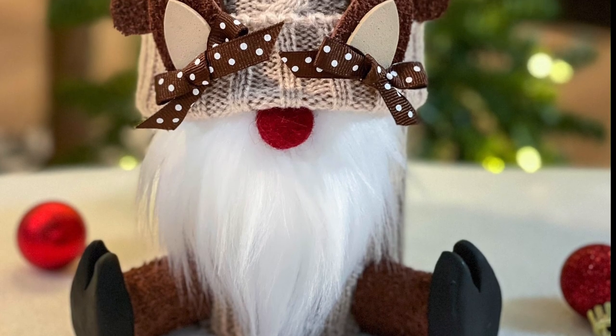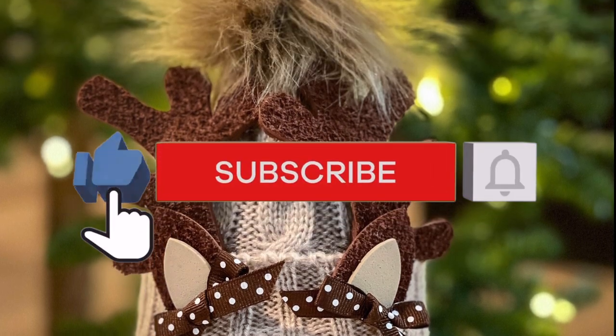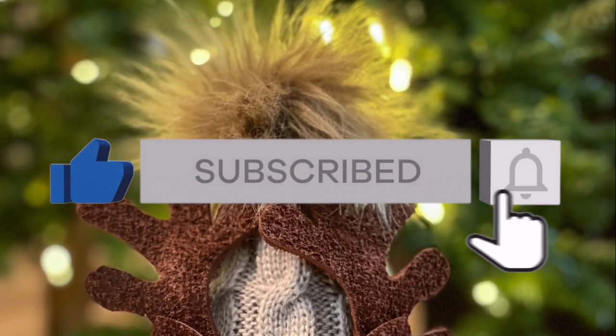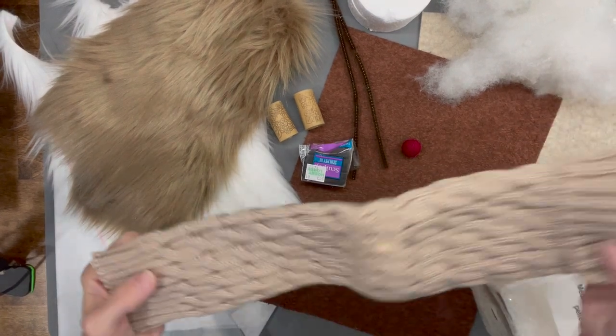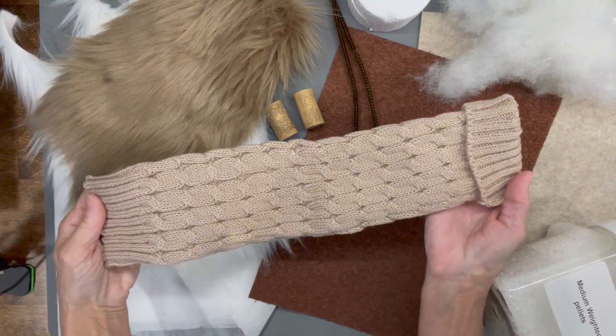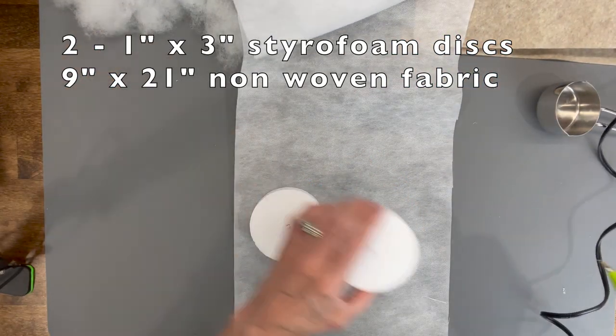This is a pretty easy reindeer gnome tutorial. I'll show you how he's made out of one legging. First of all, you're going to need these supplies — all of these will be listed in the description below. You're going to use the one legging to make the body and the hat.